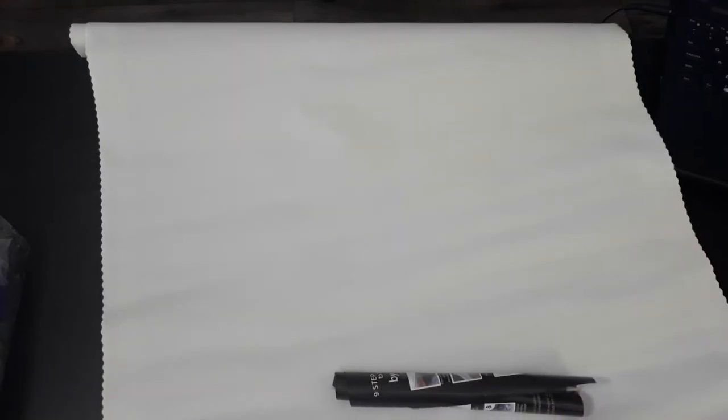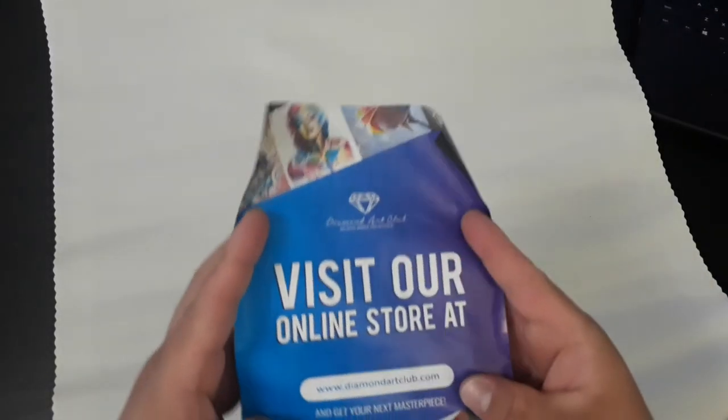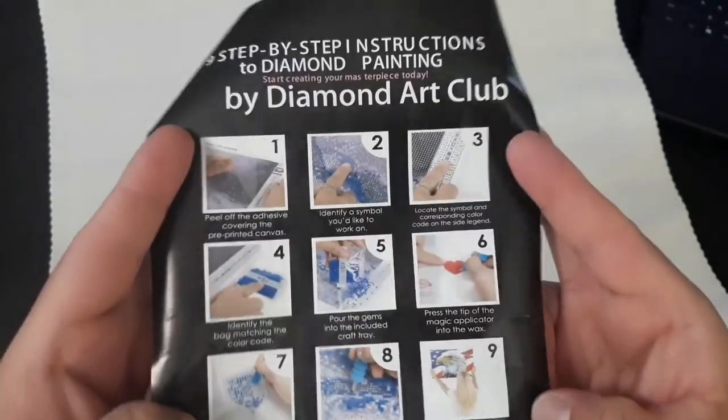So this one did not come with a color list or chart — you know how you guys get the stickers and everything, or the strip. This one didn't have the strip or the stickers or anything. Anyway, this is their flyer — visit their website. On the back you have the instructions. If you don't like to read, just watch my channel and you'll know how to diamond paint. Let's roll up the canvas — I'm excited for this diamond painting too.